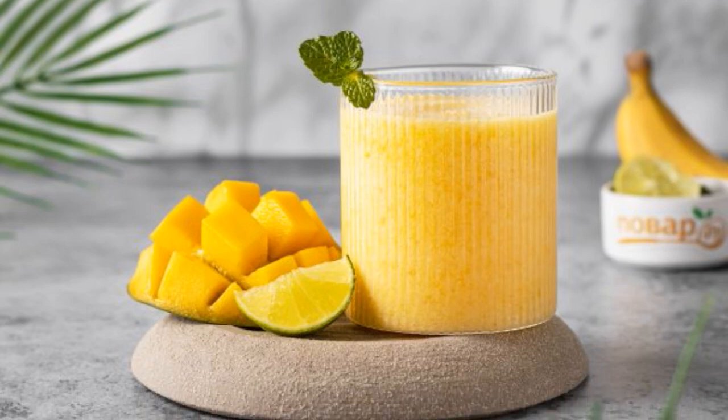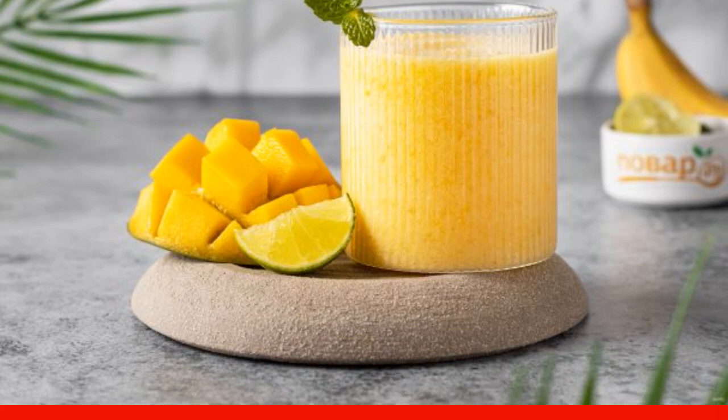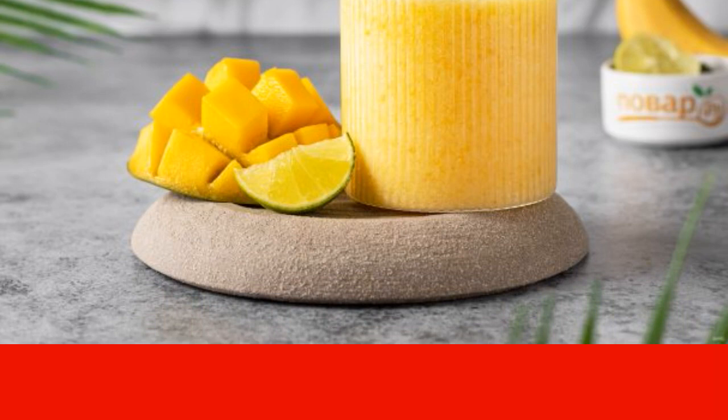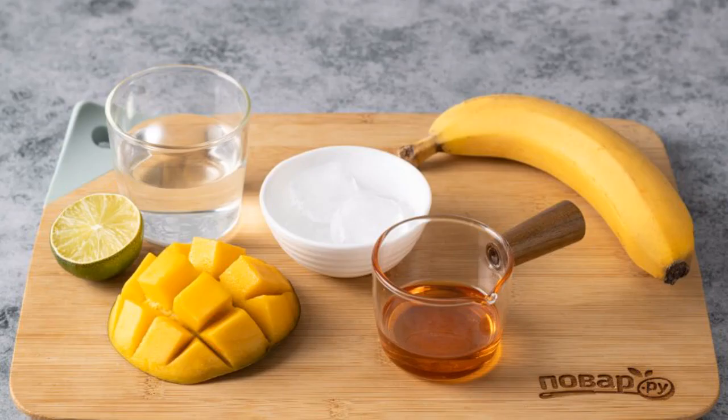I share a recipe for a fruit shake which is perfect for a hot day — it turns out refreshing, thick, with a bright tropical taste. It is prepared quickly and simply, and both adults and children will like it. Let's prepare all the ingredients.